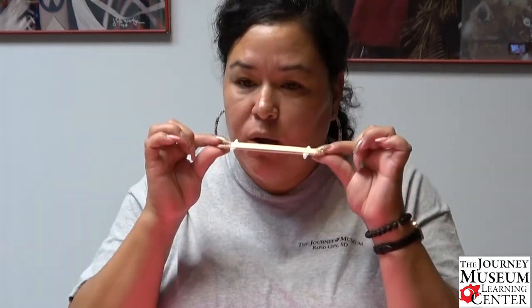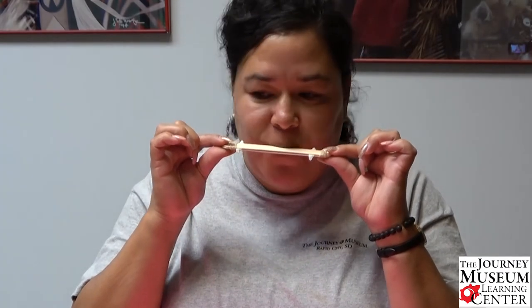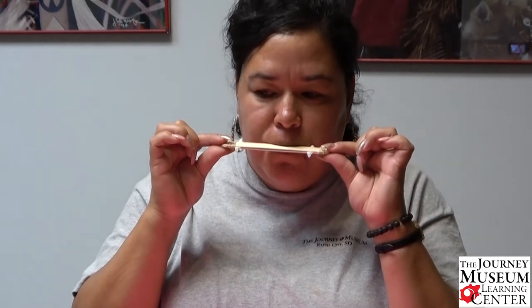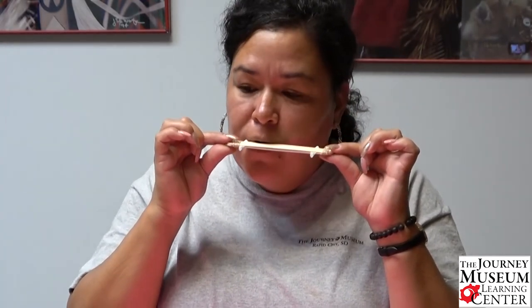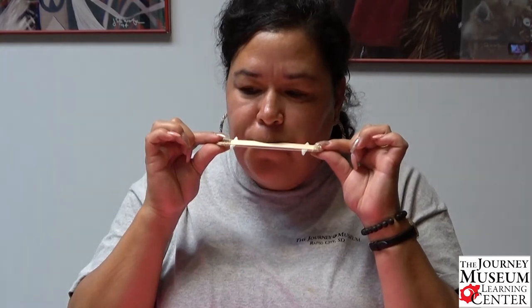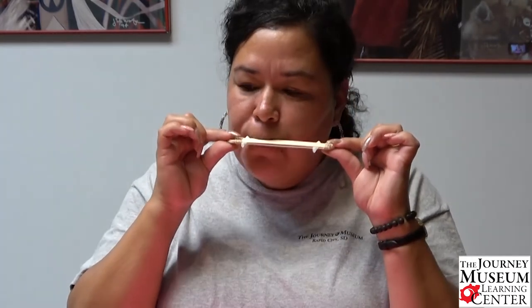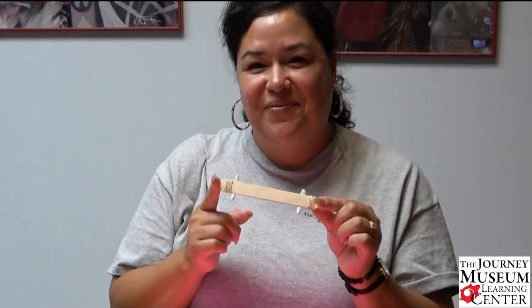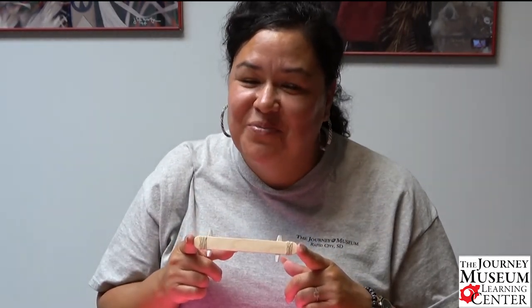Now we're ready to play our harmonica — see how I do! I've never played a harmonica before but I'm going to give it a go right now. There we go! Now you've all listened to an original piece by Tally here at the Education Department, Journey Museum and Learning Center.